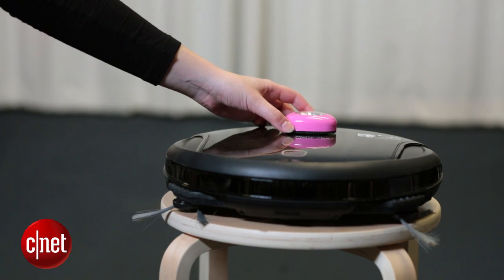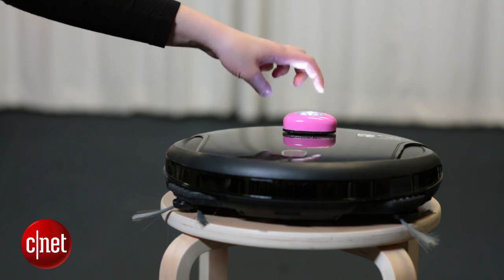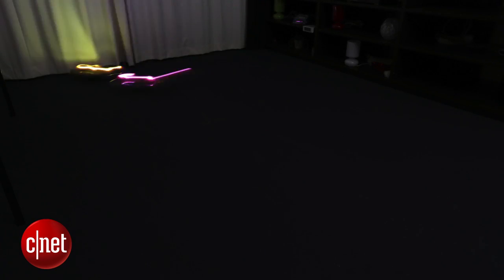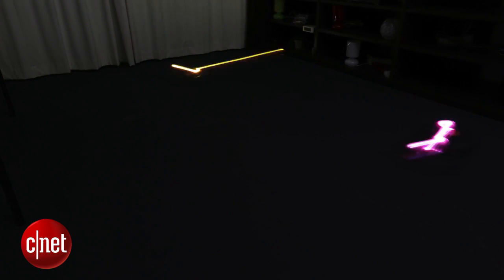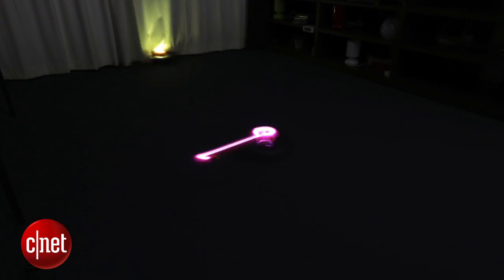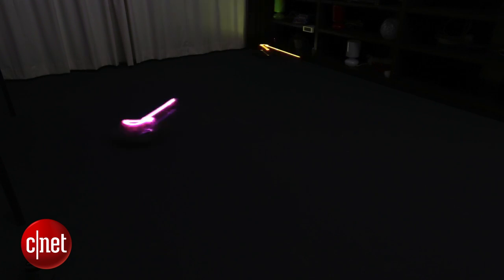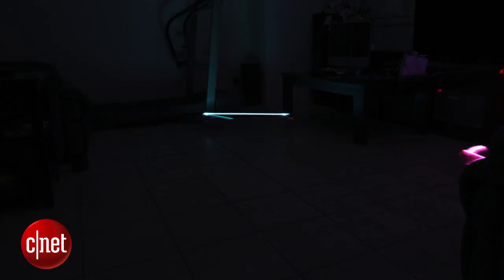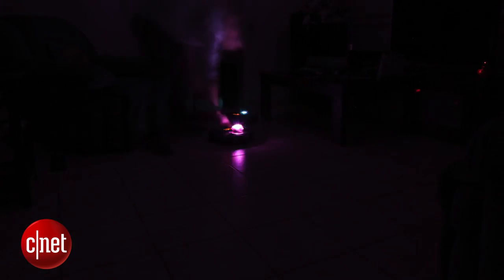Now we can get a bit more creative. Think about buying a battery powered LED — it's a little bit stronger and you can attach it to the top of your robot vacuum cleaner and let it go. And if you want to get super creative and you've got access to two or more robot vacuum cleaners, think about putting them both on the floor at the same time. You can even do some cool experiments like putting colored cellophane on top of the lights to give different colored light effects.